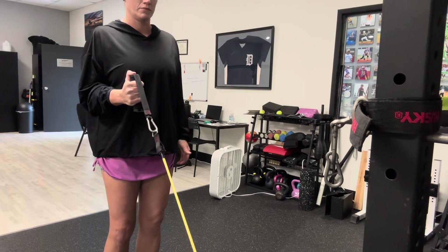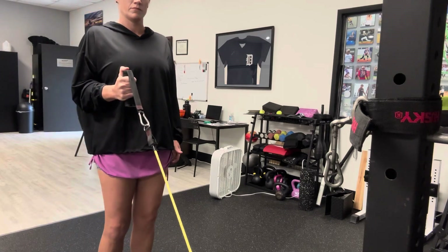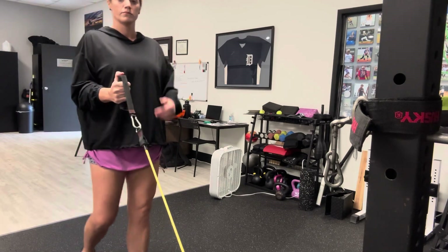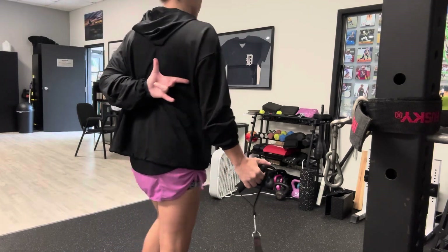Same thing — shoulder blade is down and back, hold that still. Elbow stays beside the body. You want a 90 degree angle or a little bit more at the elbow to make sure that you're feeling that biceps nice and well, all through the front of the arm and a little bit in the forearm and down the shoulder.